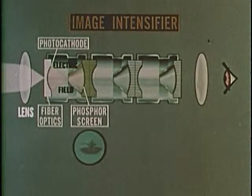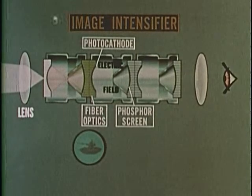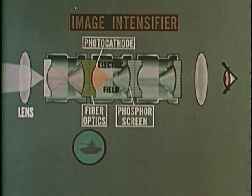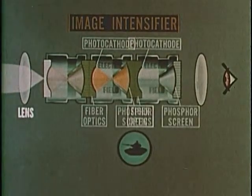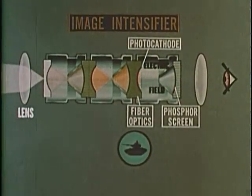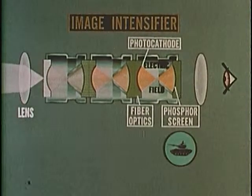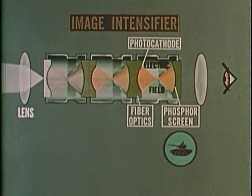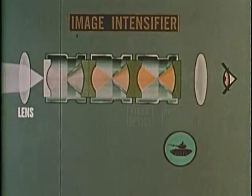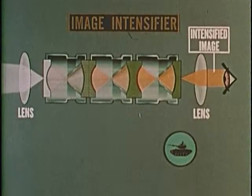Energized by 15,000 volts of electricity, the electrons strike a screen similar to a TV picture tube, producing a picture many times brighter than the original scene. The energizing process is repeated twice more in the first generation of image intensifier tubes, a system made up of three tubes clamped together into one. Gathering energy as it passes through three screens, the original image is 40,000 times brighter by the time it reaches the eyepiece.